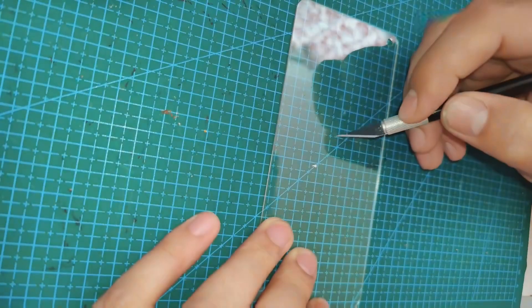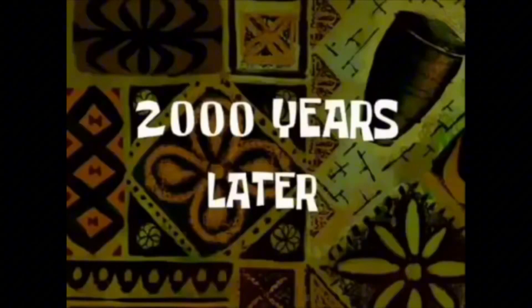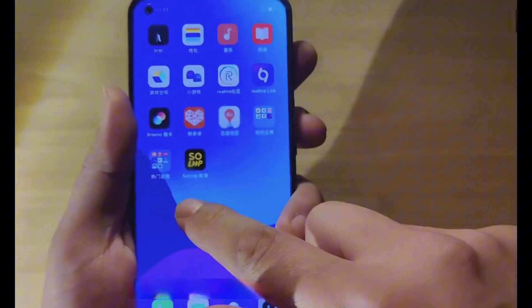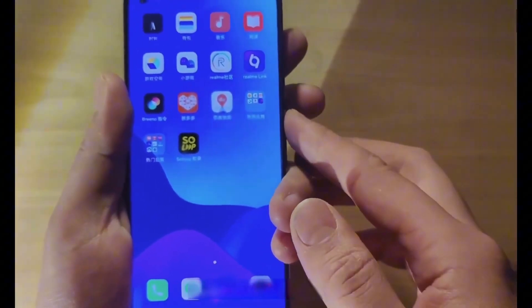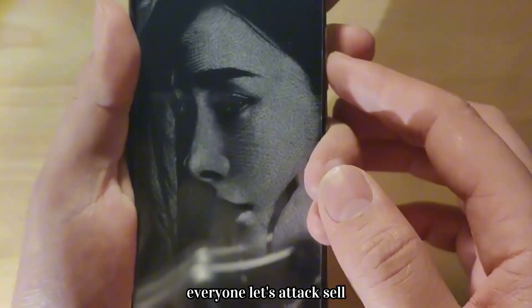Nice. Finally, when the measurement was done, it looked normal, but once you hit the lock screen key, you get the dollar half. Everyone, that's a tax sell.